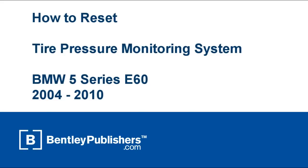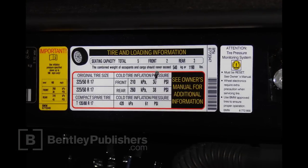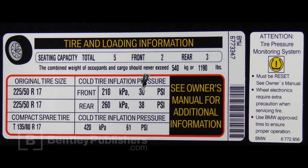This video illustrates how to reset the tire pressure monitoring system on a 2004-2010 BMW 5 Series. Before performing the reset, check and set tire pressure on all four tires. Your tire pressure specification can be found in your owner's manual or located on a sticker in the driver's door jamb.